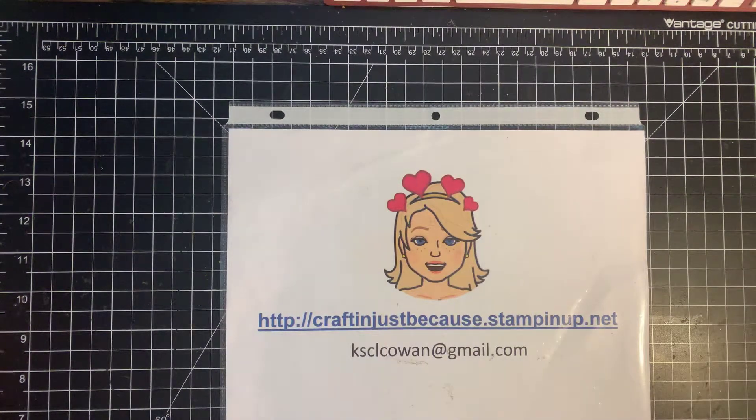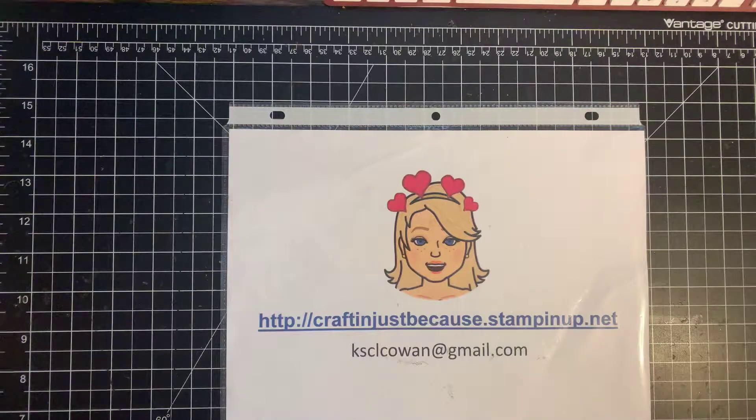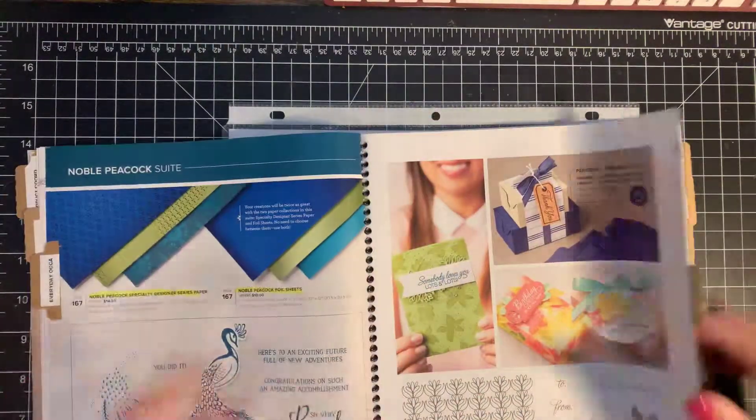Hi everybody, it's Craftin' Just Because with Chris Cowan, and today I'm featuring the Floral Essence Bundle. Let me show you that. The new catalog is now out, and I'm so excited. There are many great bundles in there.